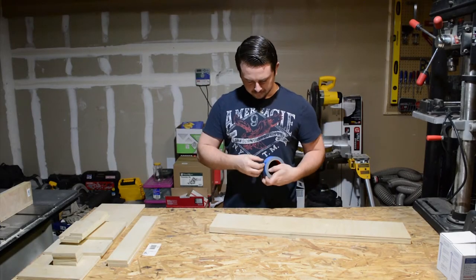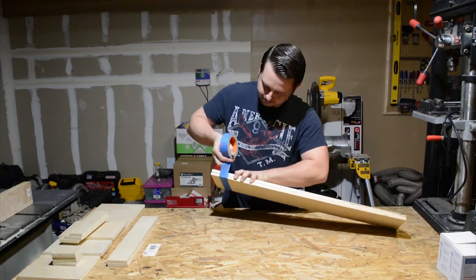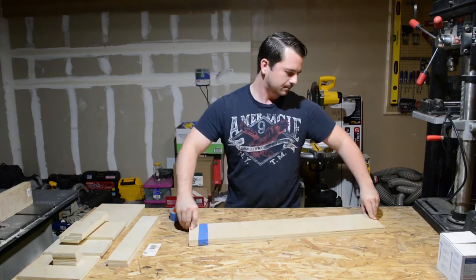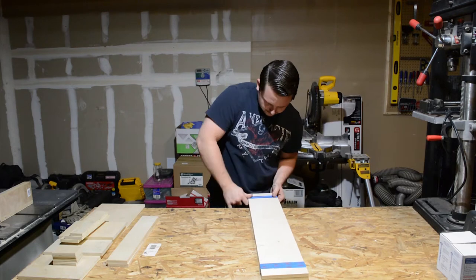The sides of each tray are going to be tapered from back to front at the bandsaw. I saw this trick on another person's channel where you bind both sides together with painters tape and then cut them at the same time. So that's what you see me doing here.